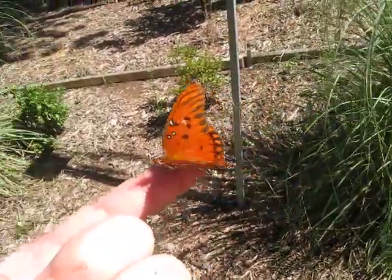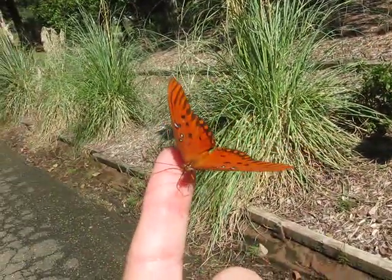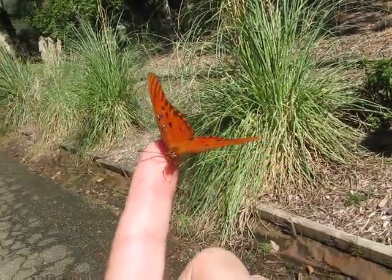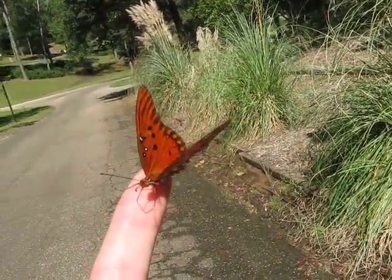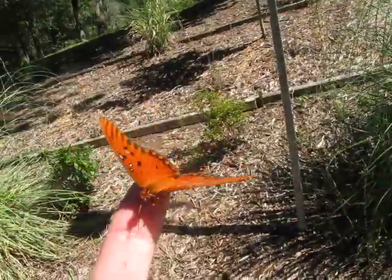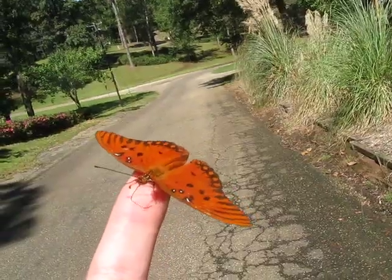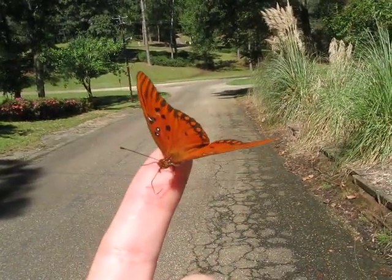I'm standing on Squirrel Drive — those friends who live in Ozark, or who live in Dothan around this area, probably know where I'm at. I can turn around and see Highway 105 from where I'm standing. And of course you can hear the choppers going over out of Fort Rucker.